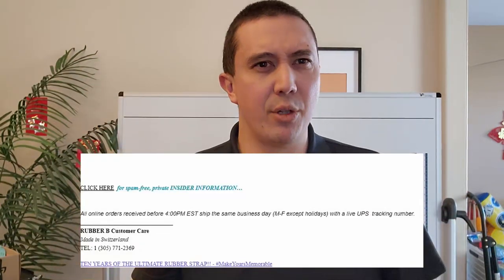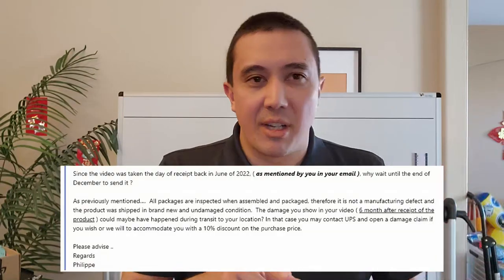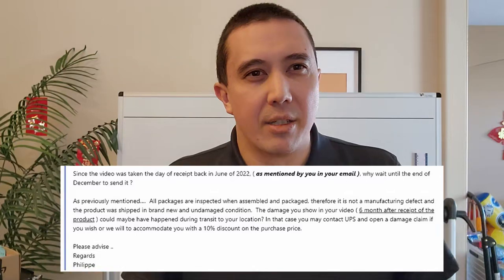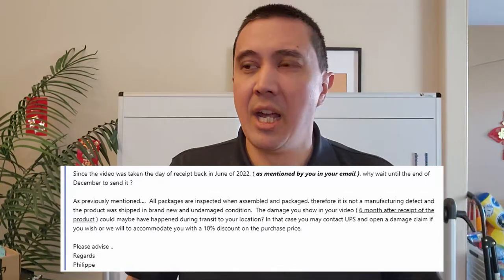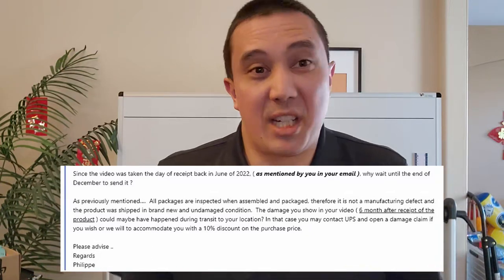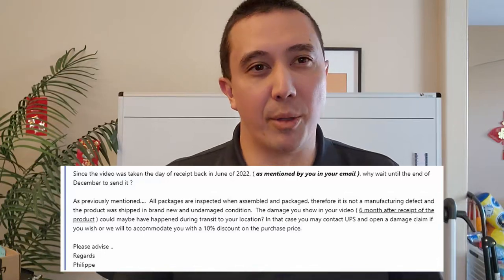I ping them back a few weeks later looking for an update, and I get this weird, cryptic, empty response email with a newsletter sign-up. What they were doing was just childishly re-quoting their last email — so it doesn't show up in my email client as a real response. Their final position is basically that UPS must have done it, or it's been six months, so it doesn't matter whether or not they shipped me a faulty product. It's my problem. So Rubber B — fuck you.